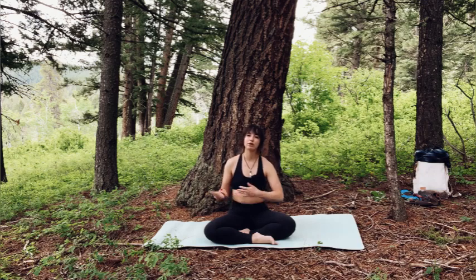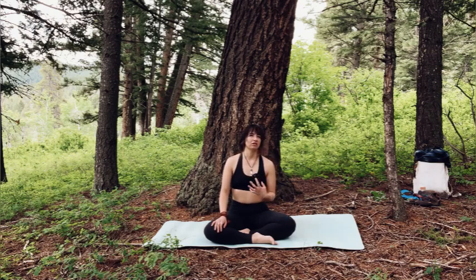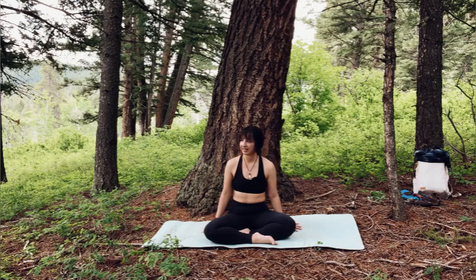Only go to your body's capacity. And use this to really tune into your heart center. Feel into what's going on there. This is going to be a little tricky for me because I'm kind of on a slope, but I really like this spot. So let's see how this goes.